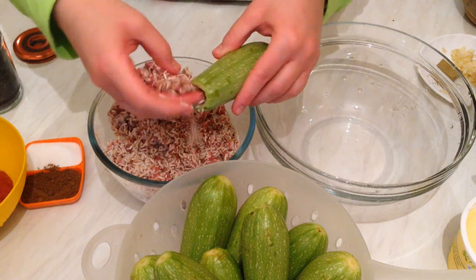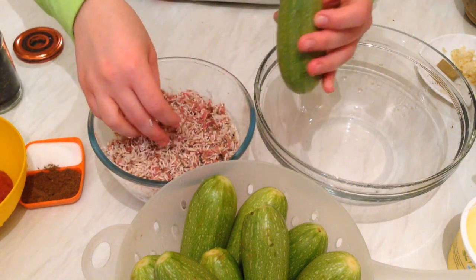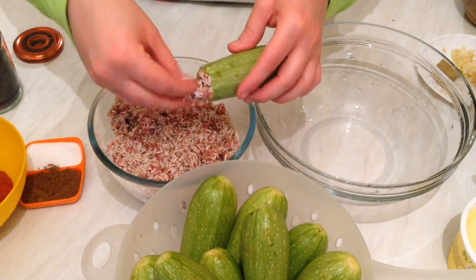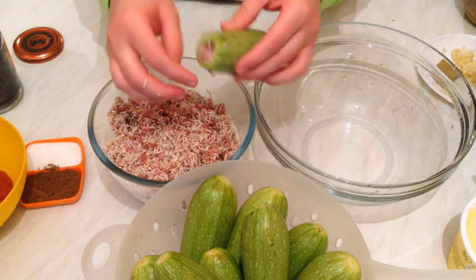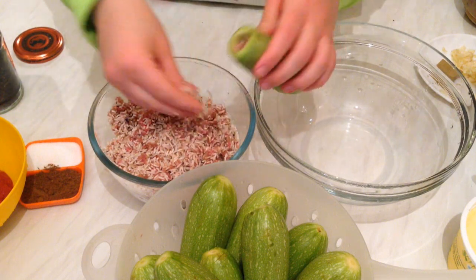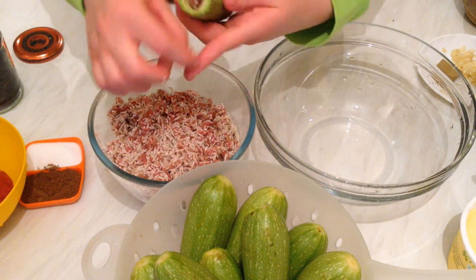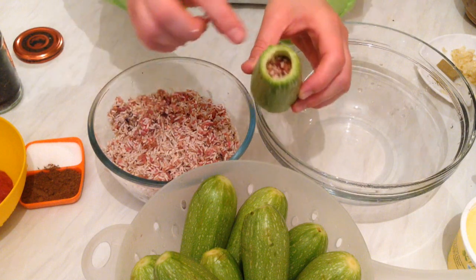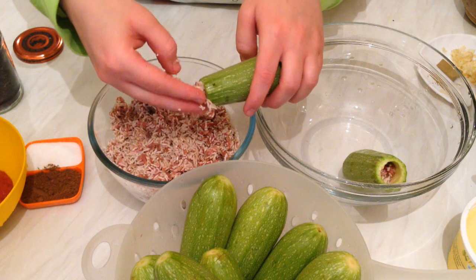Fill it like so — don't press it in with your finger because the rice is going to double in size, so just leave a little space. Each one takes about two tablespoons of filling. Leave a little bit of space on top like so, and carry on filling the rest of the zucchini.